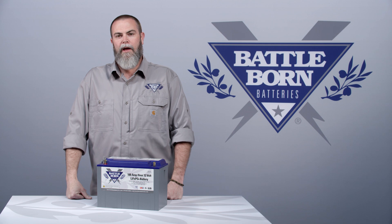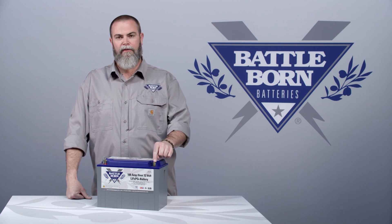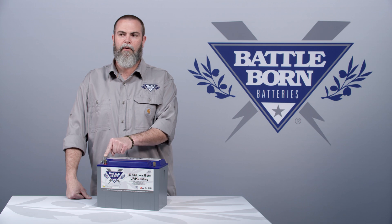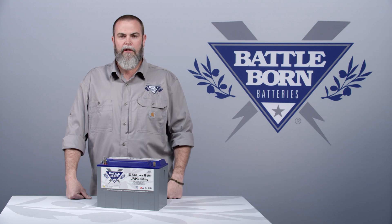These are available for sale on our website at battlebornbatteries.com. We always recommend you use the flag terminal because you get a way better connection. But in a situation where you're running a small trolling motor or something like that in your boat and you're not pushing a lot of current, it's not a big issue. Try to stick to the flag terminals if you can. We sell the adapter to make it easy for you to install this battery on day one.